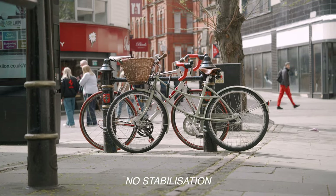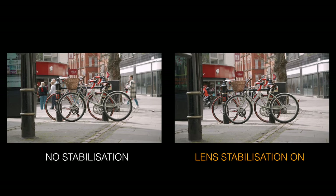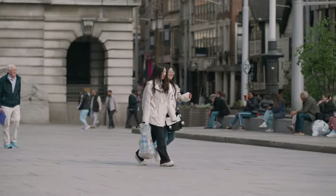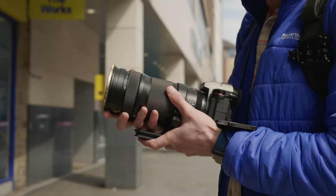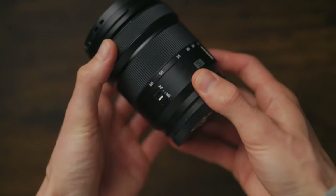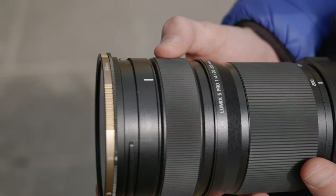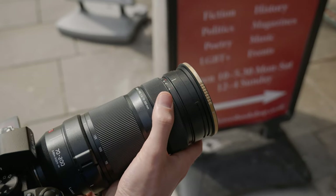Most telephoto lenses are really difficult to keep steady without using a tripod, so you get a lot of wobble. But this has stabilisation built into the lens, so you can actually get some really smooth follow shots without using a gimbal, and it makes it so much easier to take handheld photos as well. Normally if you want to switch between autofocus and manual focus, the switch is at the back of the lens, so you have to move your hand every time. Whereas with this lens, that function is built into the focus ring, which makes it a lot quicker to manual focus.